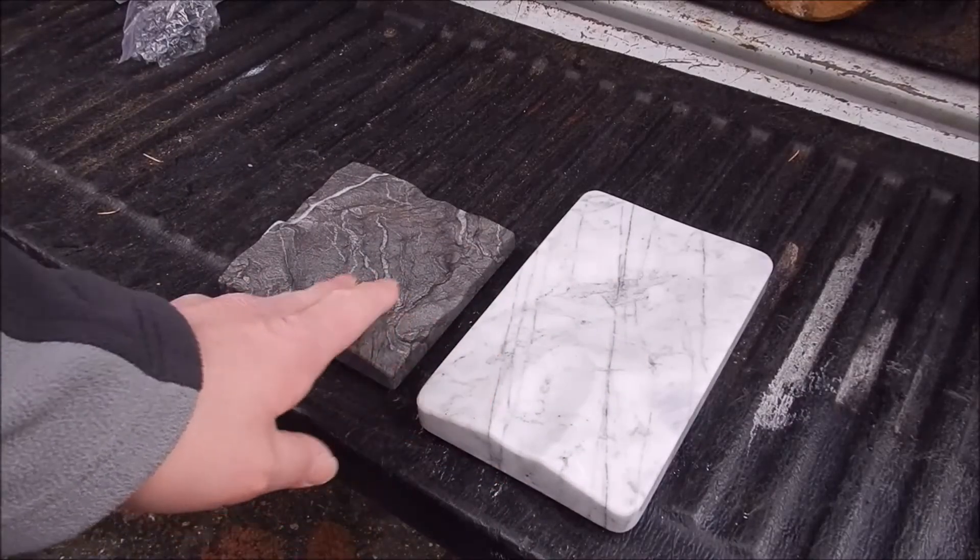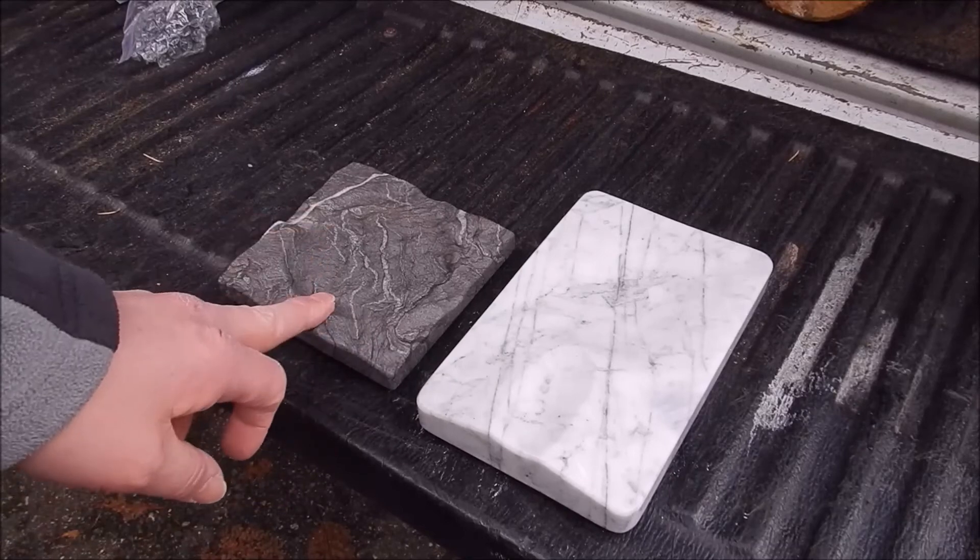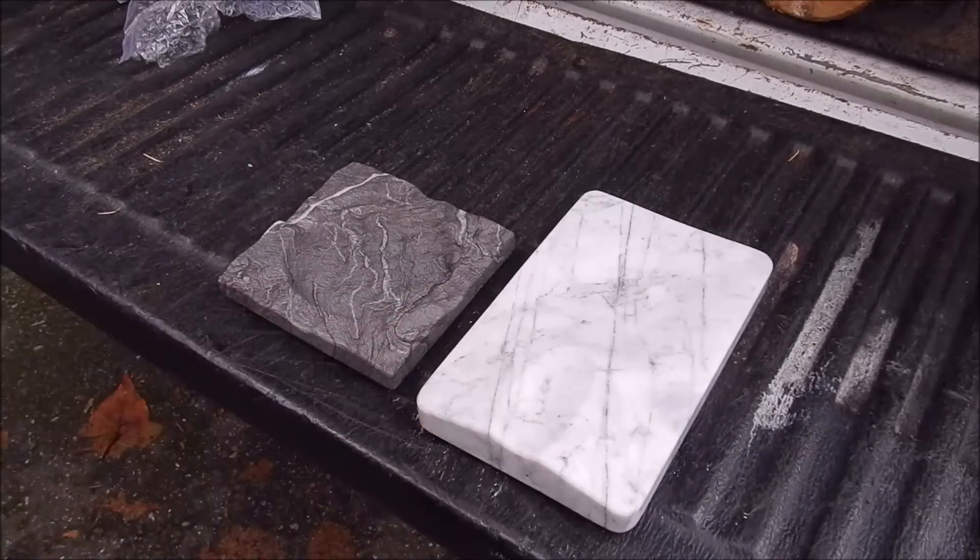I'm probably gonna end up gifting both of these. I know a buddy who smokes, so I'll give that one to him. And I think I'm gonna give this one to one of my YouTuber buddies because I know he smokes too. It's a real quick video — I think they're pretty nice and I think they make a great gift.